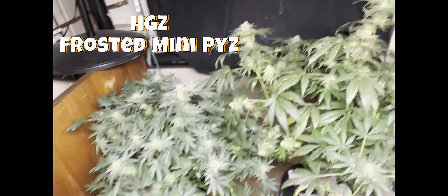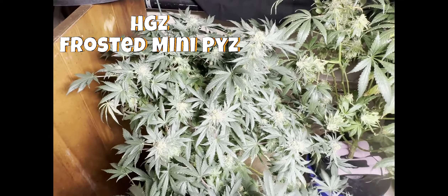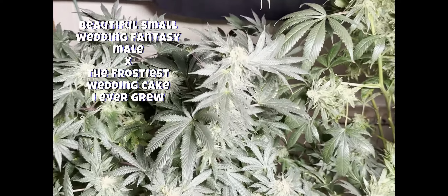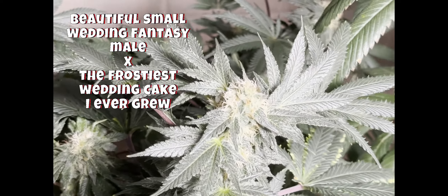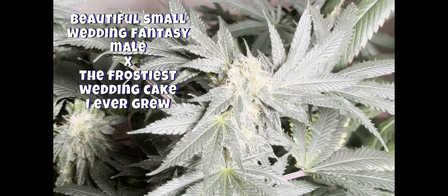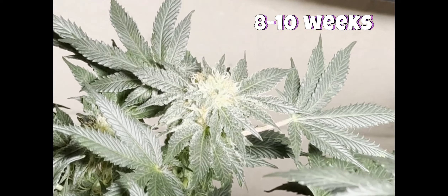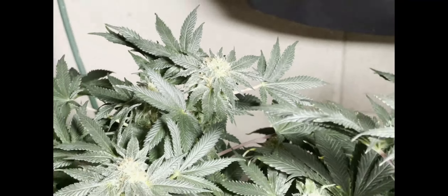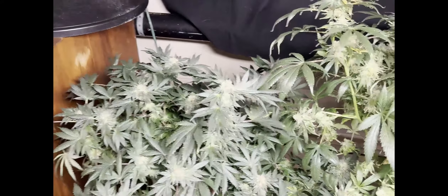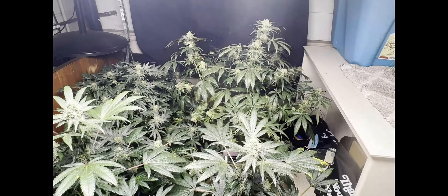Back here we moved the HGZ Frosted Mini Pies to the back. This is where the other Ice Cream Cake was, and she is looking fantastic — frosty as hell, putting on some amber, and no stamens, as you can see. Absolutely amazing, on fire. HGZ Frosted Mini Pies — we got three clones of that in the veg tent. Let's go outside and see what's going on.